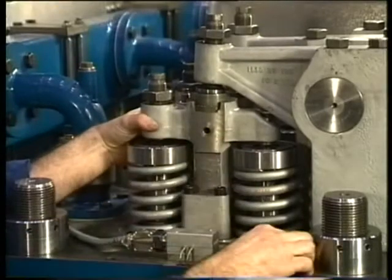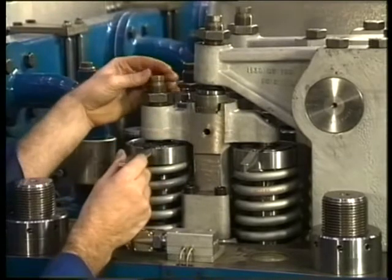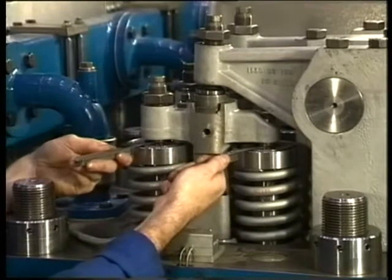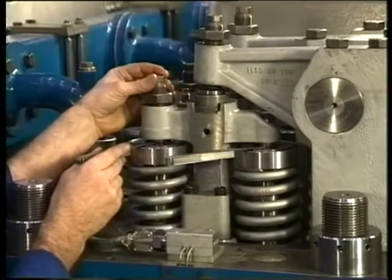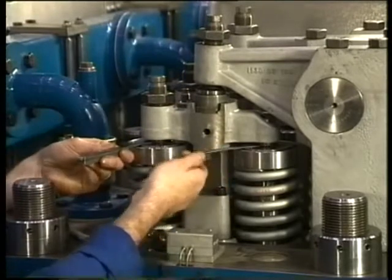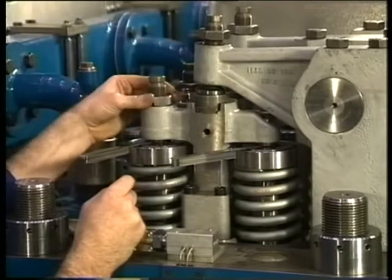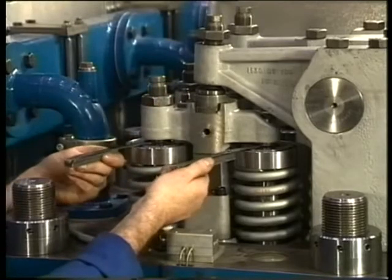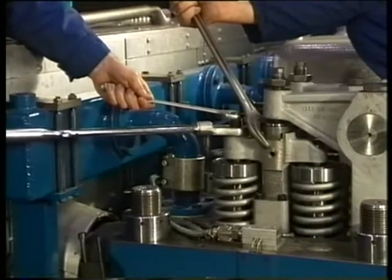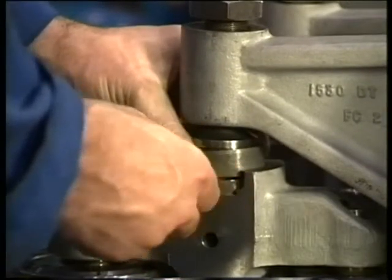Subsequently the valve clearance has to be adjusted. However for this purpose the yoke has to be adjusted first in such a way that the clearance at both valves are equal. Consult the instruction manual for the correct procedure. Equal adjustment of the yoke can be achieved with the adjusting bolt of the yoke. After adjustment the locking nut of the adjusting bolt is tightened to a specific torque. During tightening, the adjusting bolt as well as the yoke need to be held tight. Otherwise there is a chance that the bolt will break from the guide block.